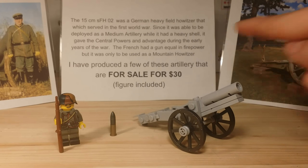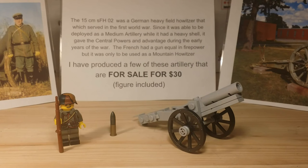As you can see with this description in the background — I did actually have that set up at Brickfair Virginia. I just took it down after a while, and I think I've explained it in my Brickfair Virginia video.